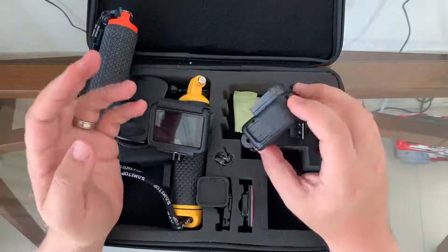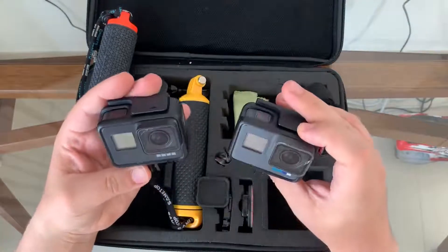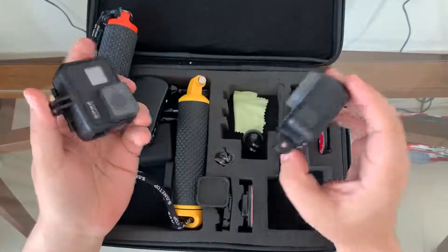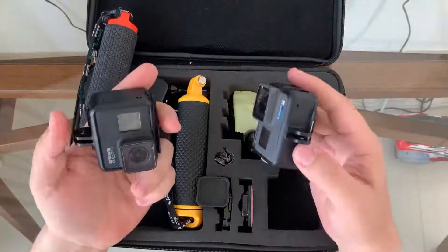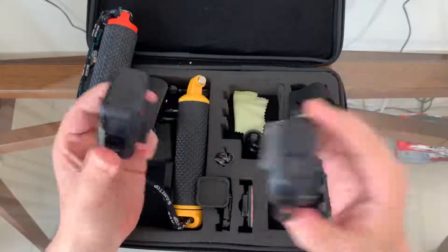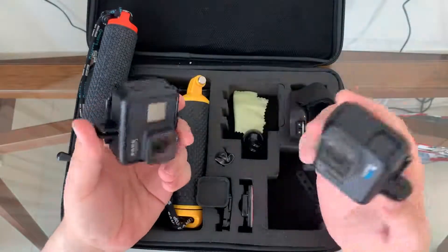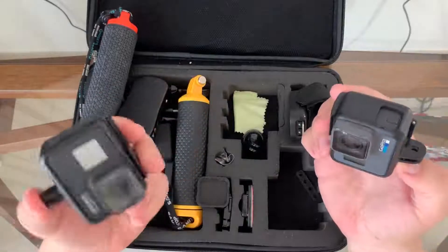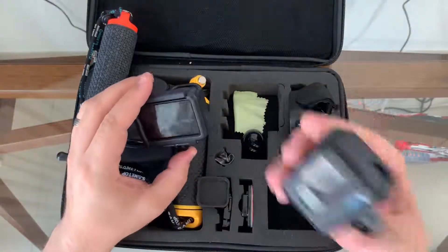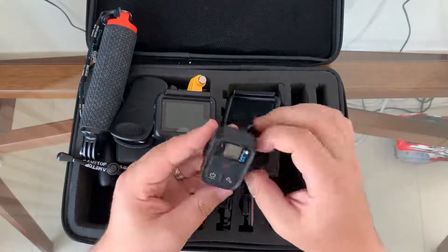I'm not going to get into the technical details — there are plenty of reviews for that — but from a user perspective I still think the 6 is slightly better than the 7 for my use. I haven't tested the 8 yet and I'm still thinking about whether I should buy it, but I tend to use the 6 a lot more.